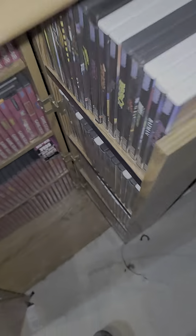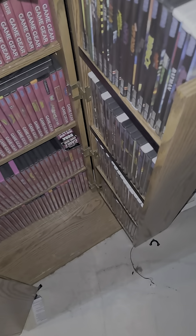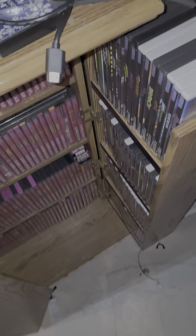And if you want, I have a bunch of extra DVD cases I would sell for like 50 cents each. There are a bunch of extra DVDs on the top here.